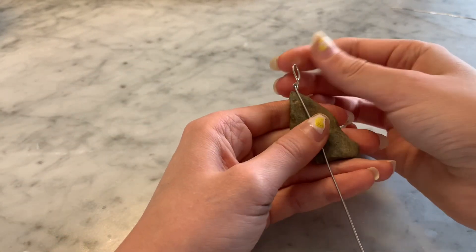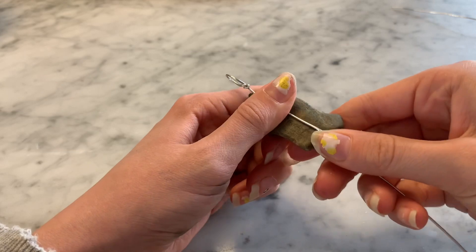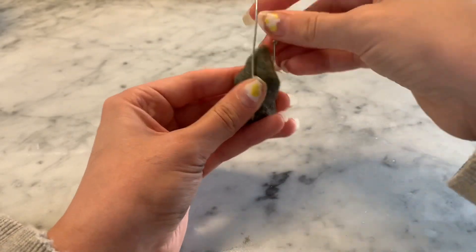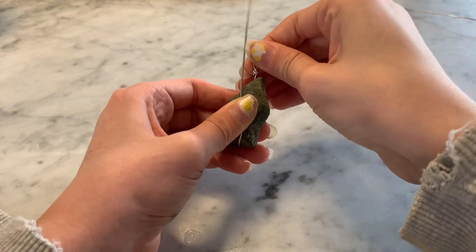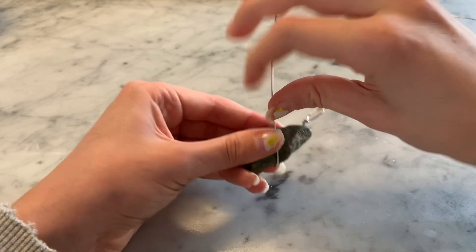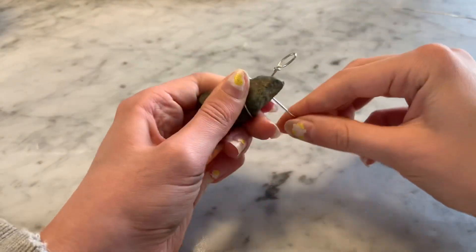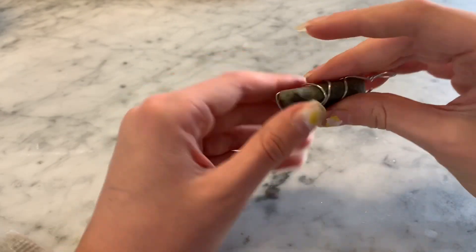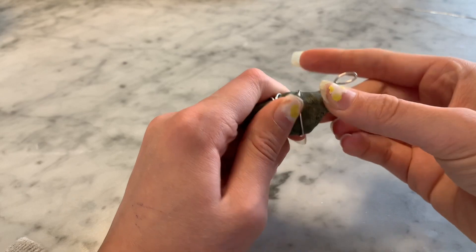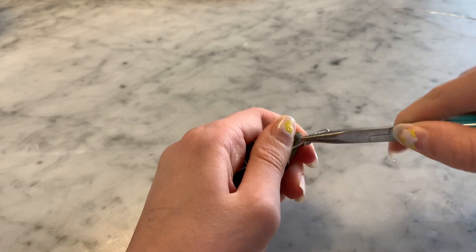Next, take your wire and pliers and put the wire halfway through the rock, then bend it in half again and wrap it around itself. You're going to have to adjust the top while you're going. Just make sure you bend it in half, otherwise it won't stay in place. Stop once you have a little bit of excess at the top — you can cut it off or wrap the excess around the top so it stays.